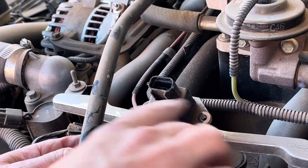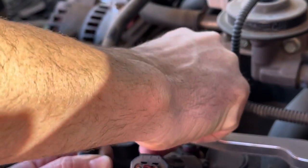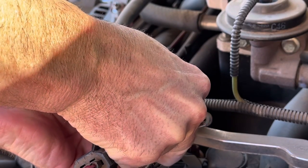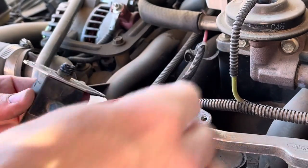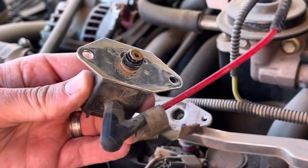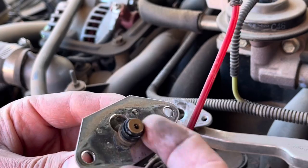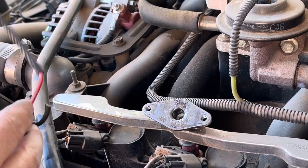The rail sensor will just pull straight off — go ahead and wiggle it and it will just pop straight up and off. You'll lose a little bit of fuel, but that's all there is to it. If you look at it on the bottom, you can see there are just two o-rings on it.